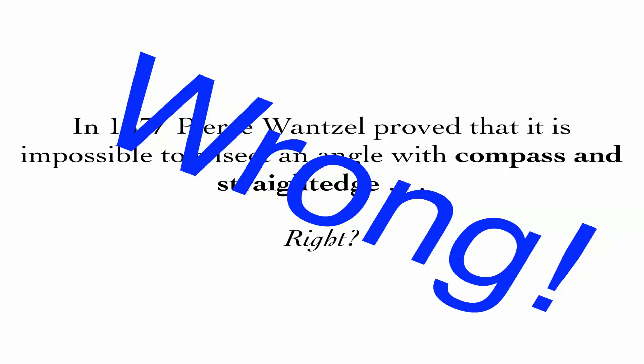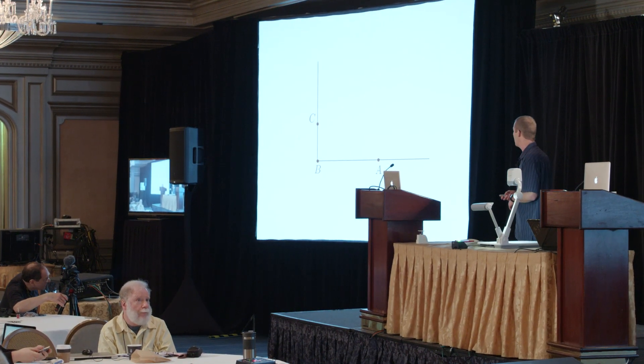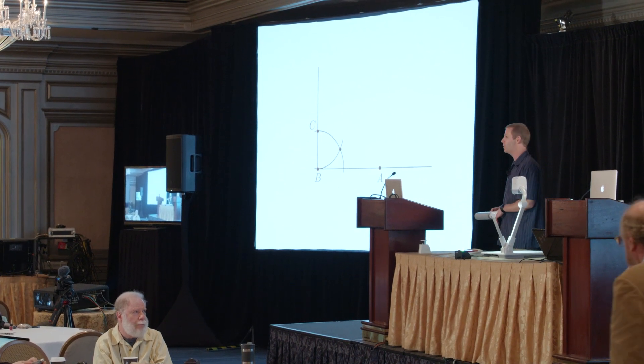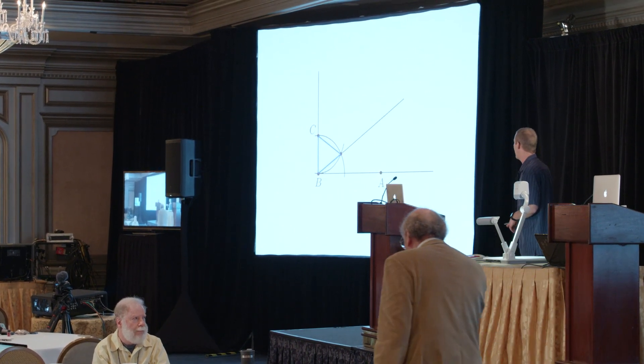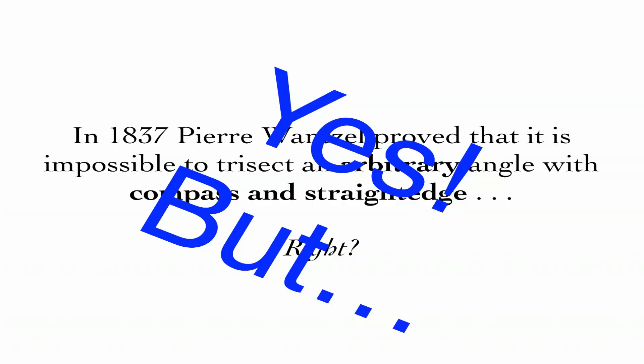So maybe a better statement is that in 1837, Pierre Wanzel proved that it's impossible to trisect an angle with a compass and straight edge. Well, that's not exactly right either. Here is a 90 degree angle. We can look at the first few pages of Euclid's Elements and we know how to construct an equilateral triangle, and this angle is exactly one third the angle that we started with. So maybe a better statement is it's impossible to trisect an arbitrary angle with a straight edge and compass.